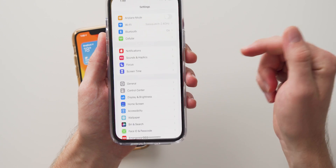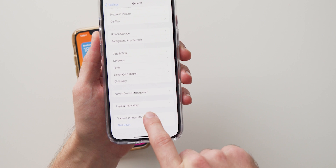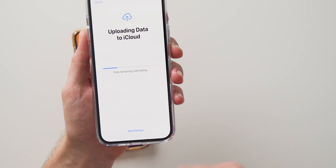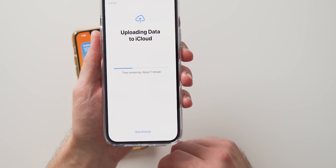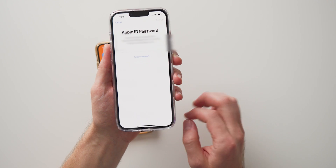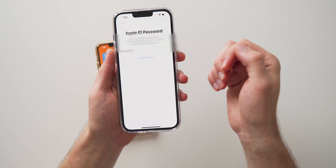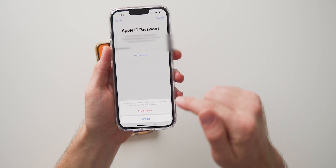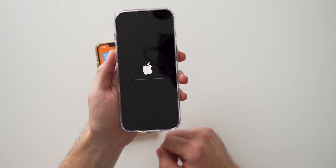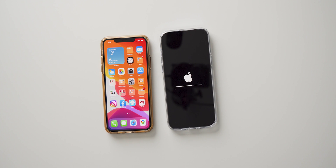To do that, tap on Settings, go to General, then scroll down to where it says Transfer and Reset iPhone. Tap on that and then tap Erase All Contents and Settings. Hit Continue — right now my phone is going through a backup but I'm going to skip that because there's nothing on this phone I care about. It's going to ask you to log into your Apple ID, so go ahead and do that and hit Turn Off. Then it'll ask if you want to erase your iPhone, tap on that, and it'll erase everything on the new phone. This should take a few minutes.